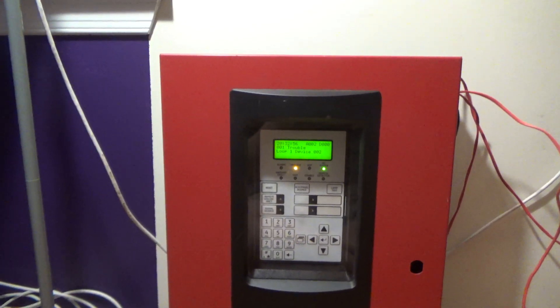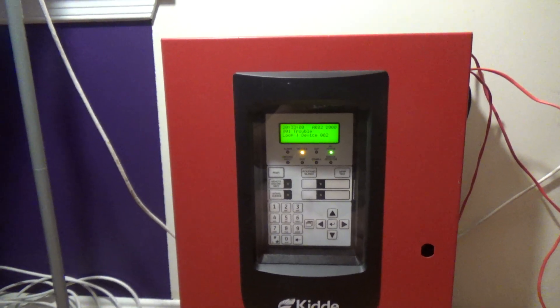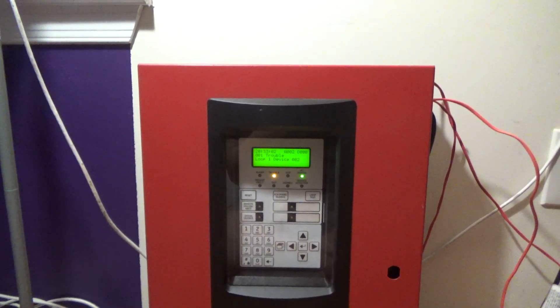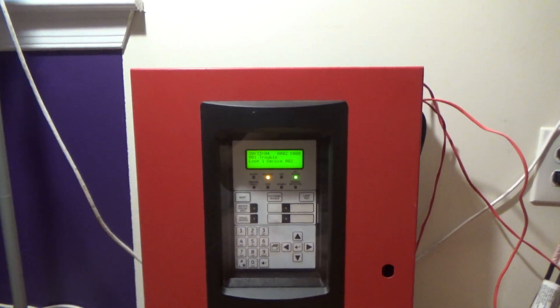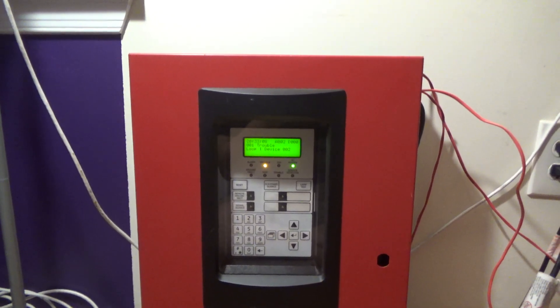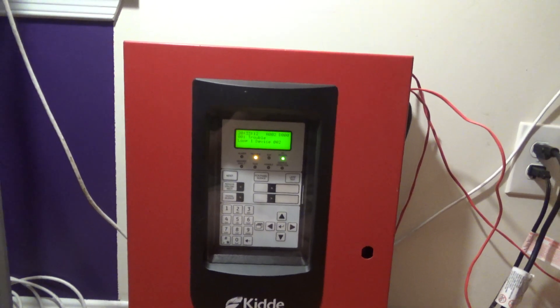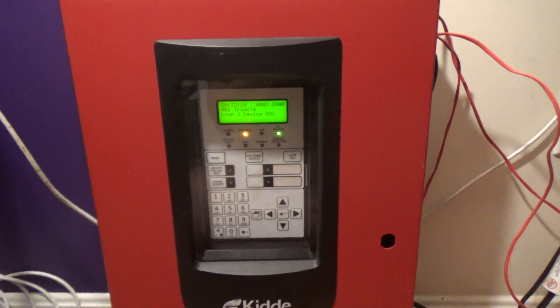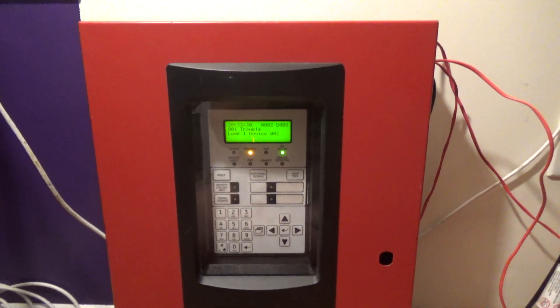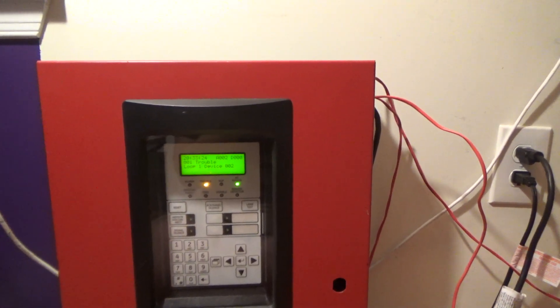Hi everybody, welcome back to my channel. Tonight I'm doing Mini System Test 6 — we're on to the 6th test. Today is July 18th, 2023, and it is 8:05 at night. It's still light out for some reason, still daylight out, but the sun is going to set real soon.